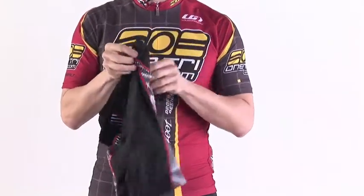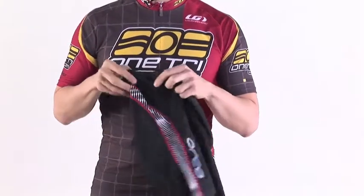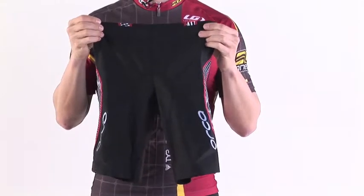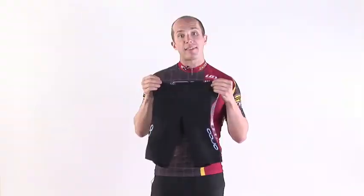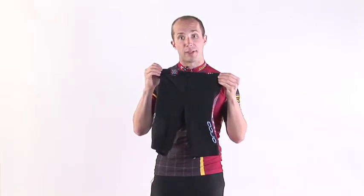At the bottom is a Hydro Seam gripper that's designed to keep it from riding up, and inside, standard chamois with non-shape stitching. The Orca 226 is one of the longest inseams on the market, so if you like a long-legged tri-short, the Orca 226 is probably a good fit for you.